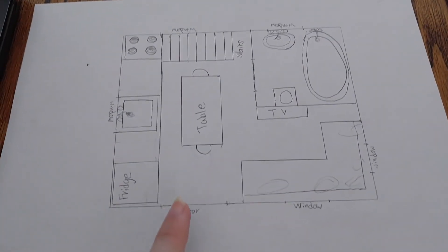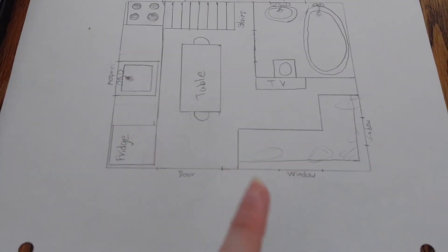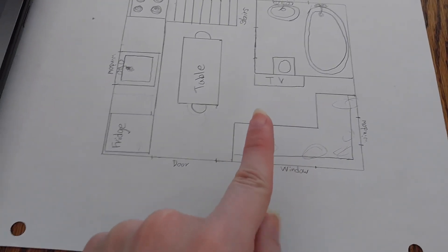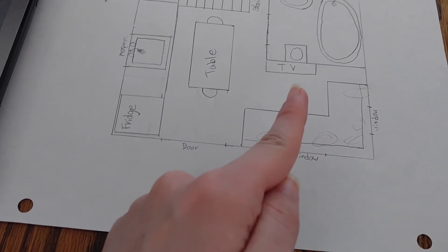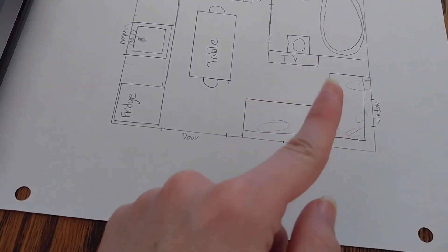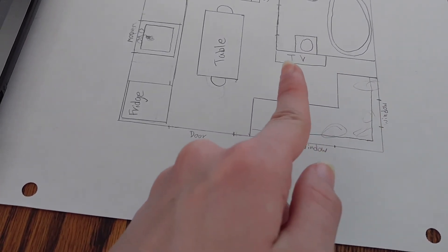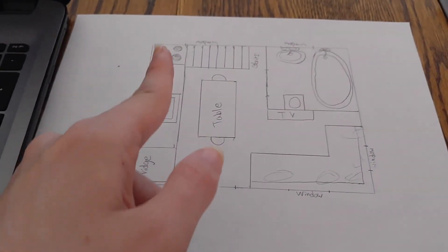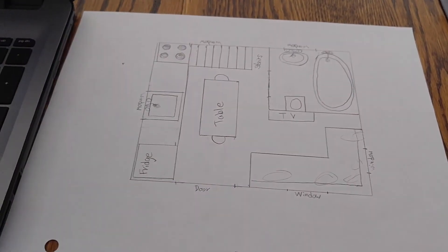So this is the door, and these are the windows. This is a couch that converts into a bed that I want to make — it'll have a panel that flips out so that the cushions can be moved to make a twin-size bed. The TV is out of the way so that that could work. This is the kitchen: fridge, countertop, sink, countertop, and stove.